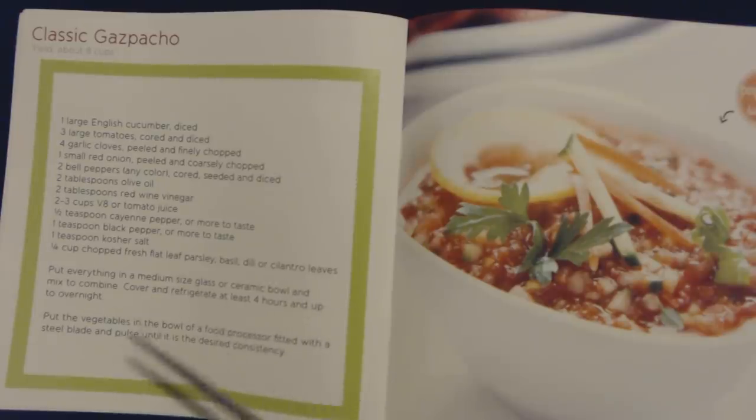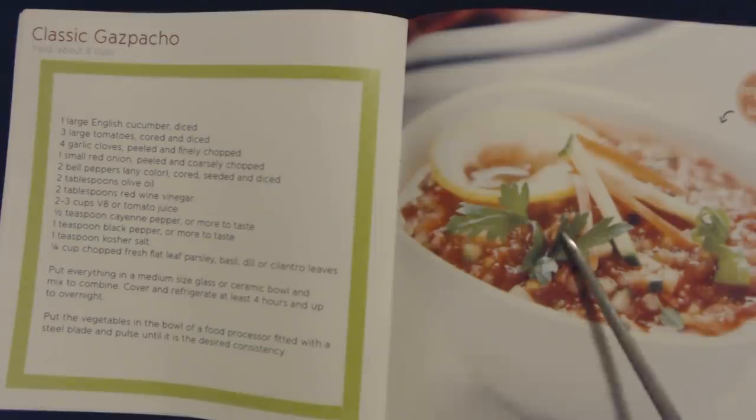And it looks like it's very simple. Put everything in a medium-sized glass or ceramic bowl and mix to combine. I love recipes like this. Cover and refrigerate at least four hours and up to overnight. Put the vegetables in the bowl of a food processor fitted with a steel blade and pulse until it is the desired consistency. And that's it, that's very simple.